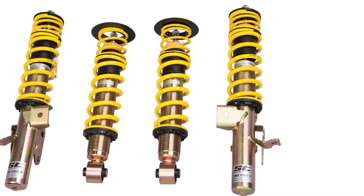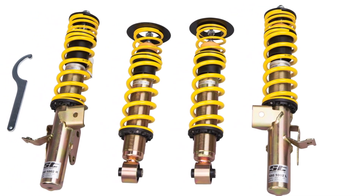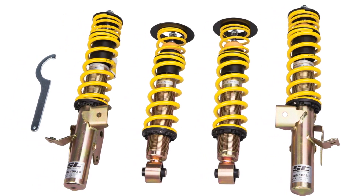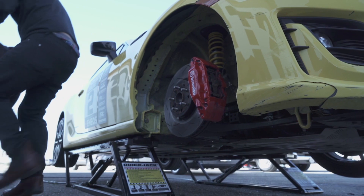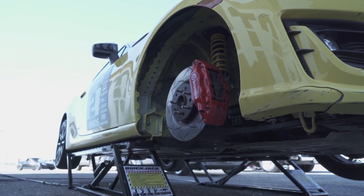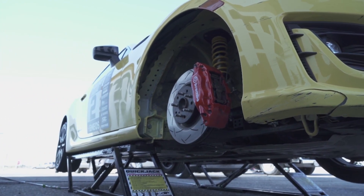We sourced the Suspension Techniques ST coilover system, where the only adjustment on the system is height. That allowed us to get the ride height perfect and corner balance the vehicle, but all the damping would be exactly the same across all the vehicles. This took out the source of error of making incorrect damping adjustments on any one of the shock absorbers.